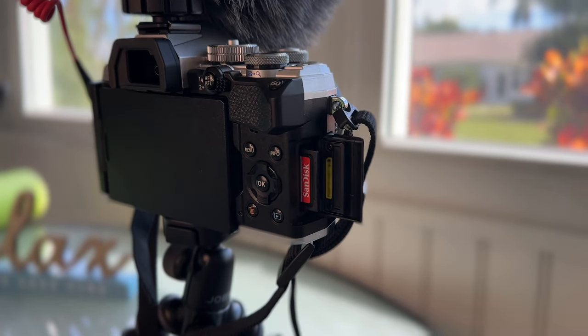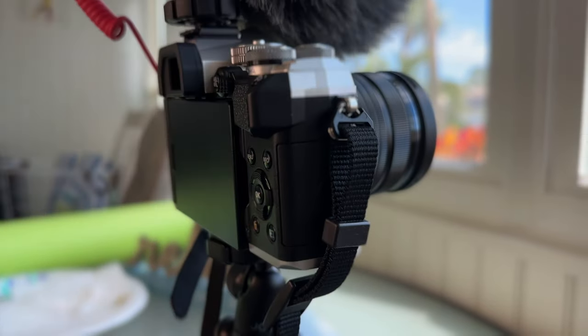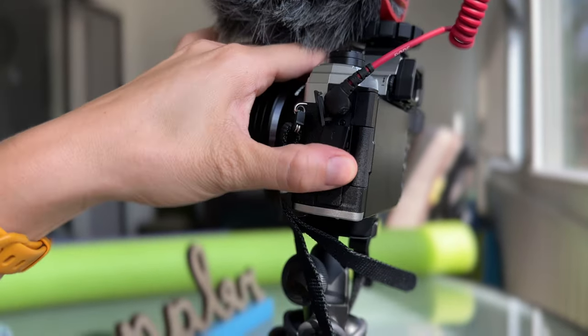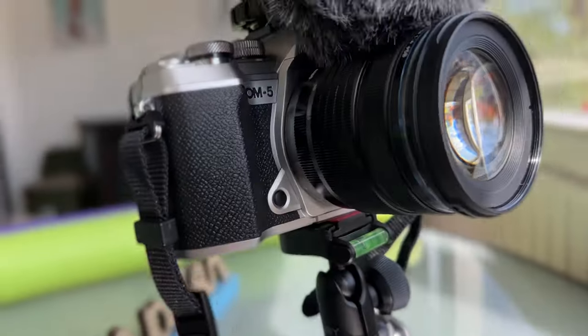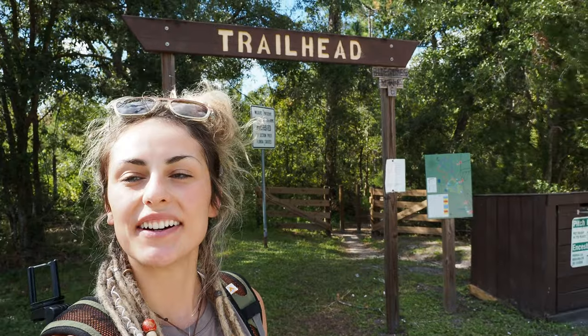It has in-camera battery charging with a single SD memory card slot which is UHS-2 compatible for fast read and write speeds. It also has multiple accessory ports for different microphones and remotes, and they all seal off and close to be completely weather resistant. I actually did grab a microphone for my setup — it's the first microphone that I have for this channel, so I hope that the sound quality will also improve on the channel as well as the image quality.